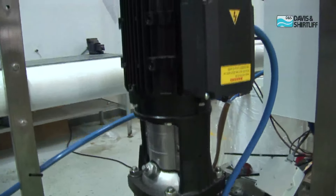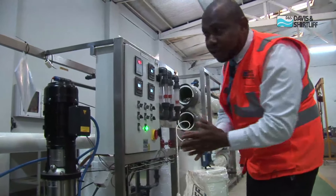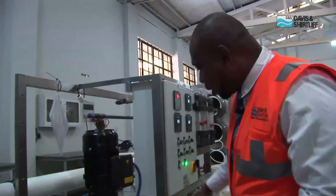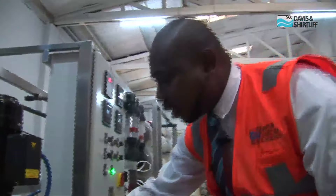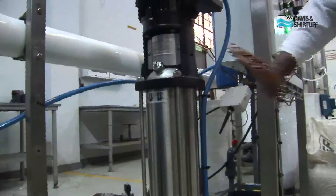Permeate water is your treated water. So whenever you hear that terminology, that means it's treated water. As the water goes through the feed water, it gives the constant flow to the high pressure. Once the flow is constant enough, then the high pressure pump kicks in.